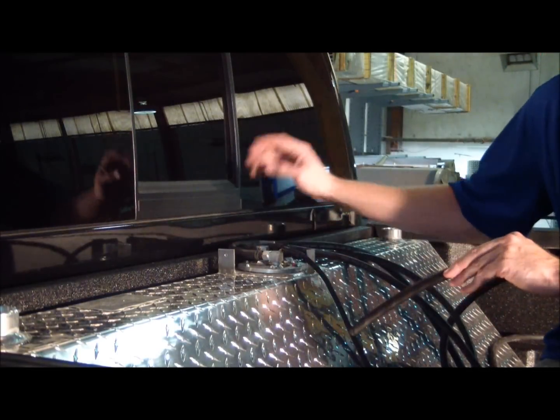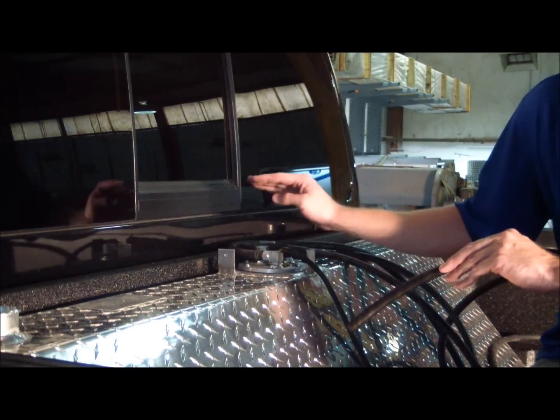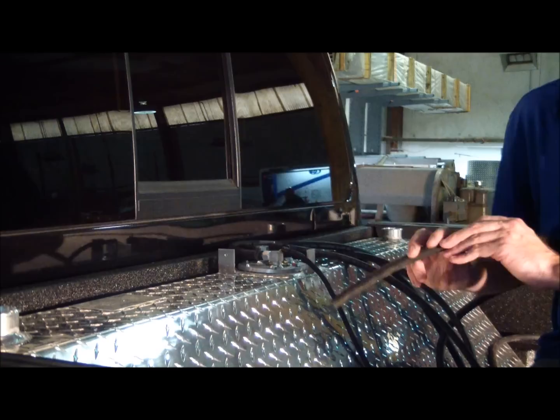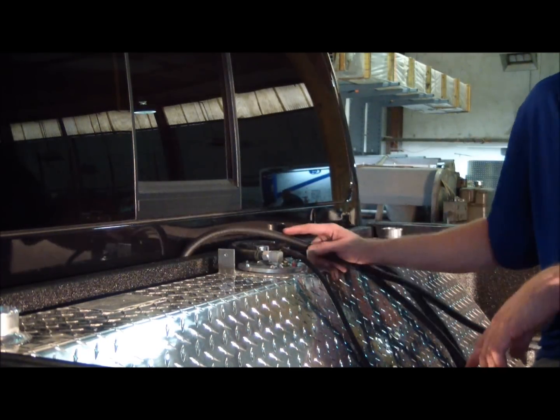Once you have the tank mounted, the next step is to run the hoses and the wires over into the truck. On this truck, all you need to do is run the hose in between the cab and the bed, all the way down. Ensure you don't have any kinks or creases in your hose.